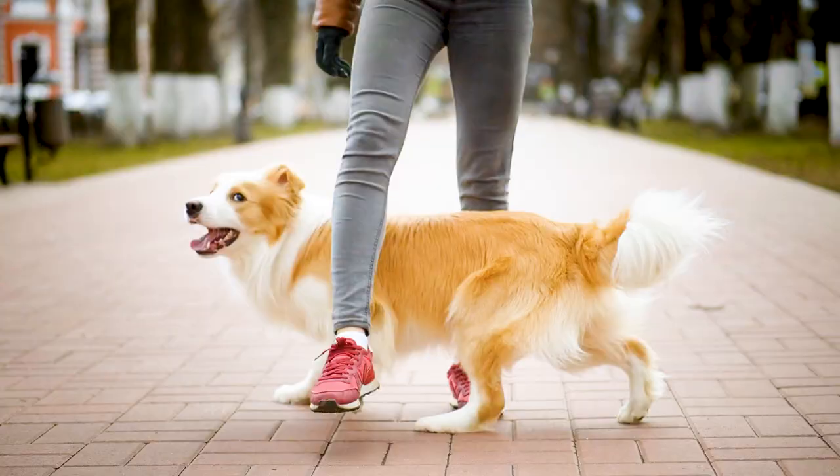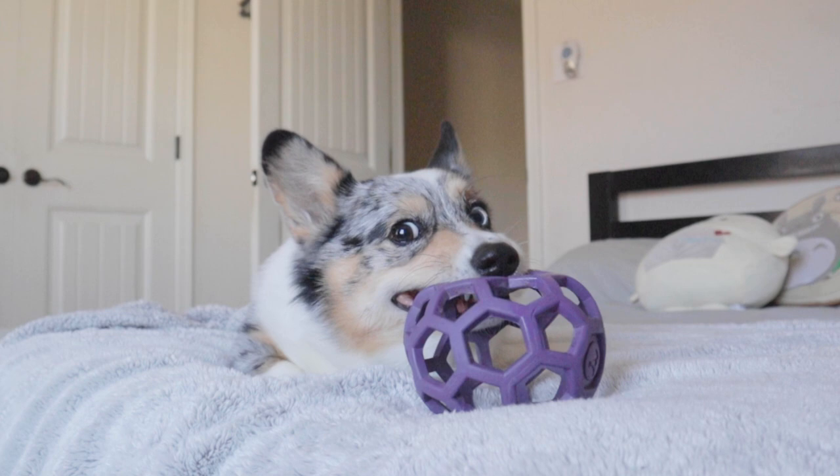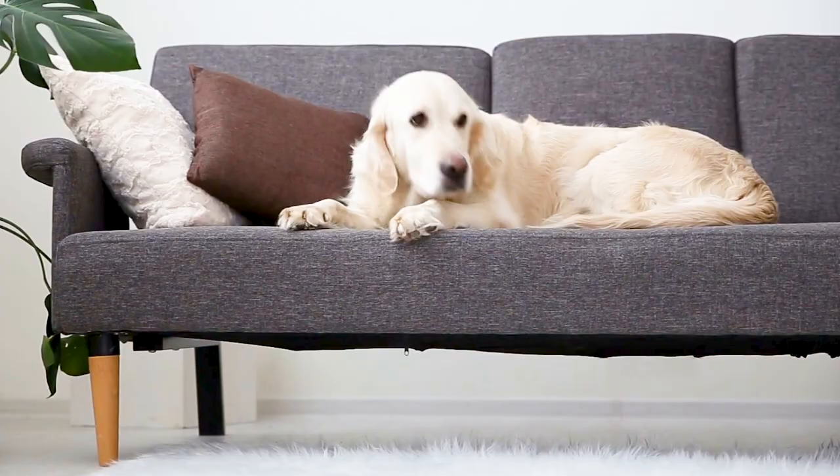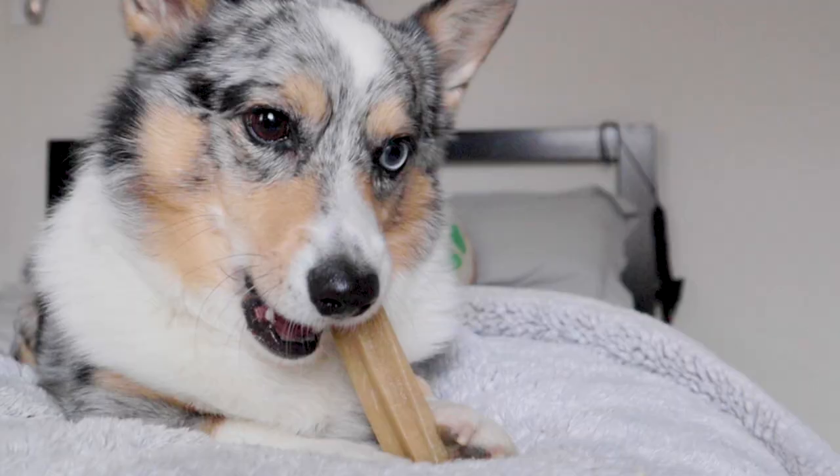Mental stimulation can be quite beneficial to your dog, especially if they have a hard time settling down and relaxing. When you're trying to bring your dog into a more relaxed state, giving them an outlet to chew can really help.